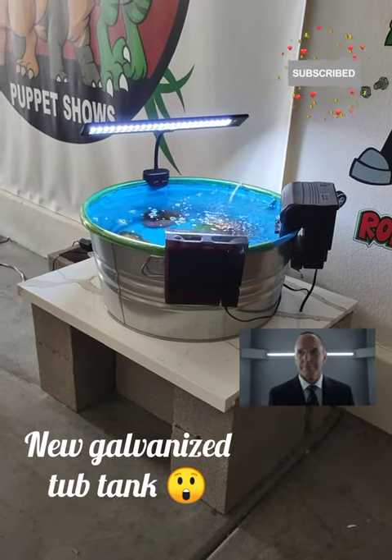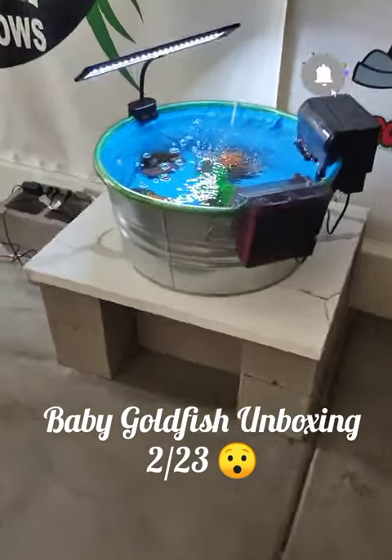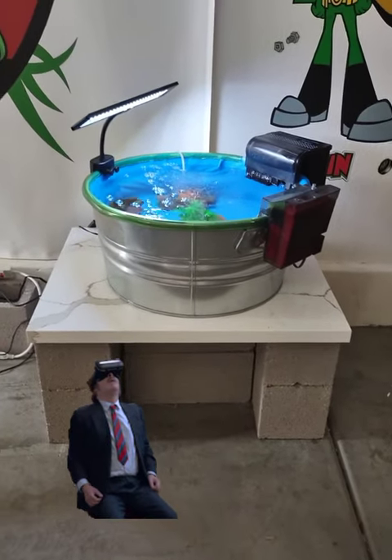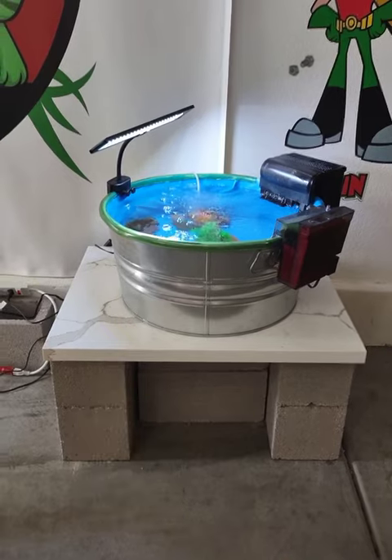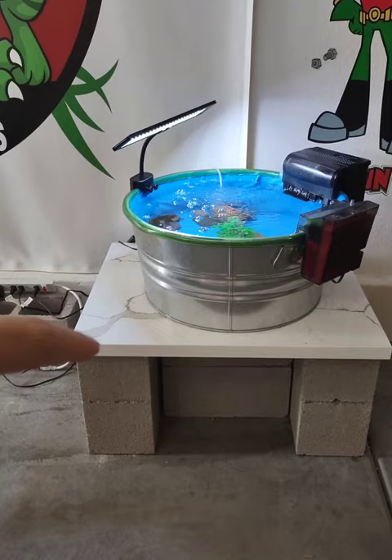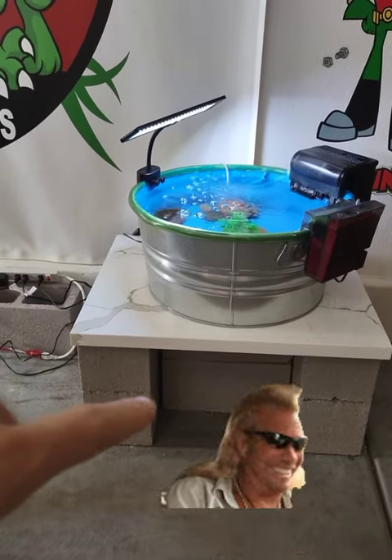Hey guys, wanted to show you the beginnings of this little tub tank project. We have five baby fish coming in next Wednesday. I made this little stand out of a countertop I found on Facebook,